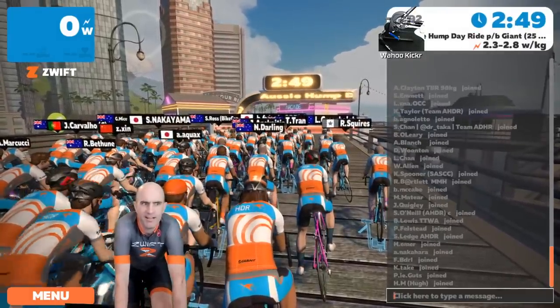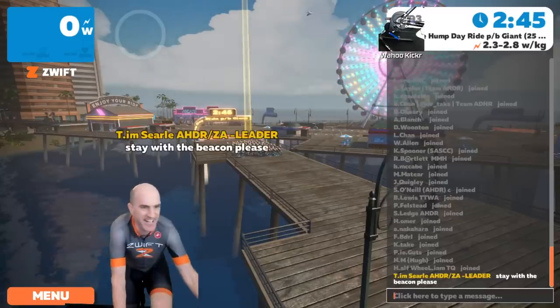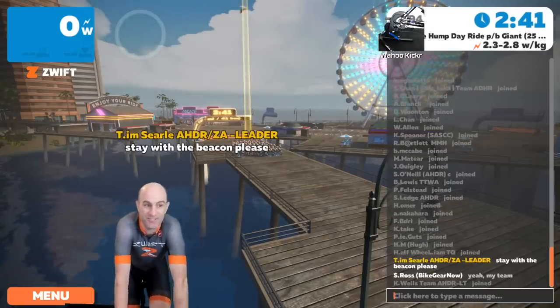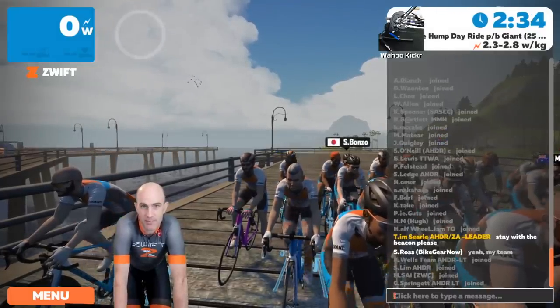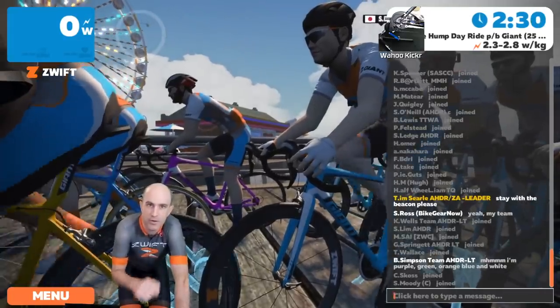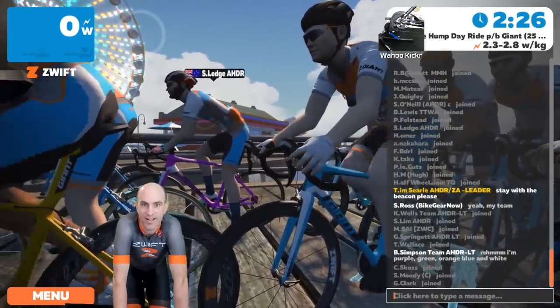There's quite a lot of people already. The first message from ride leader Tim Searle: 'Stay with the beacon please' — that's the name of the game for these group rides. The beacon will ride at the prescribed pace in watts per kilo, which will be listed in the mobile app or on the Zwift website.